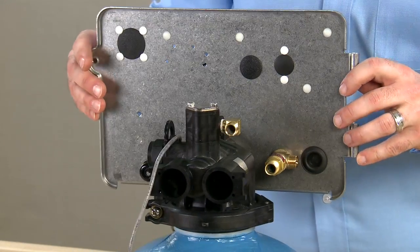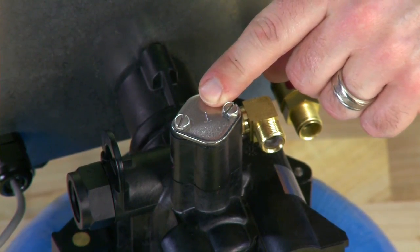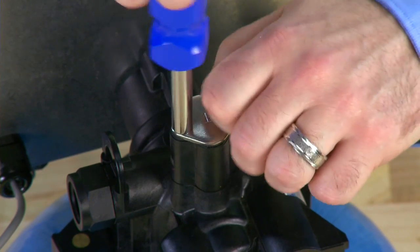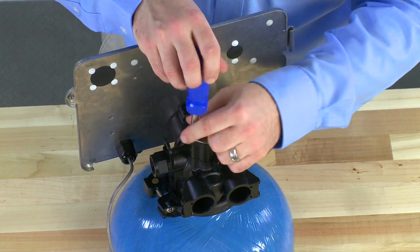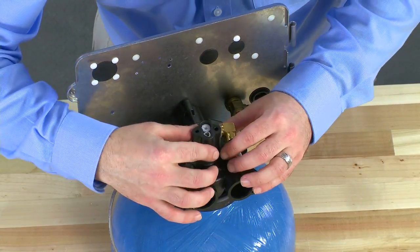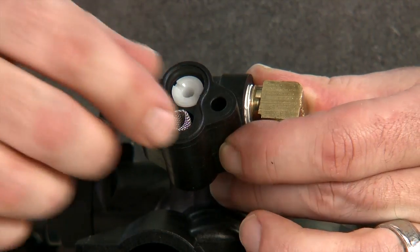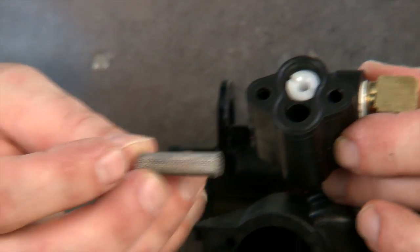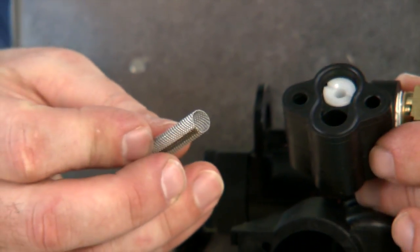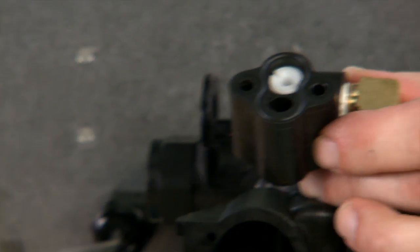On the top of the unit, we have our injector assembly. Make note that a number will be stamped into the top, telling you which injector number is inside the housing. We can remove the two screws that hold this down to the body of the valve. Once we have this loose, we can see the screen assembly and our two-piece injector. The screen assembly pulls loose from the body. Water flows through the screen before it goes into the injector, so we need to make sure there is no debris built up on it or any damage. We would need to replace it if there is damage or debris that cannot be cleaned.